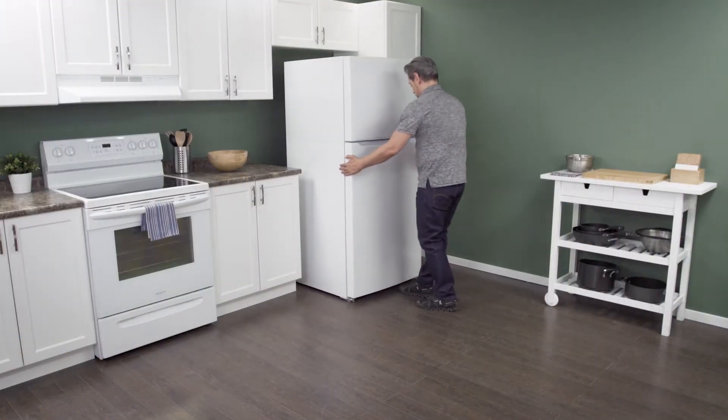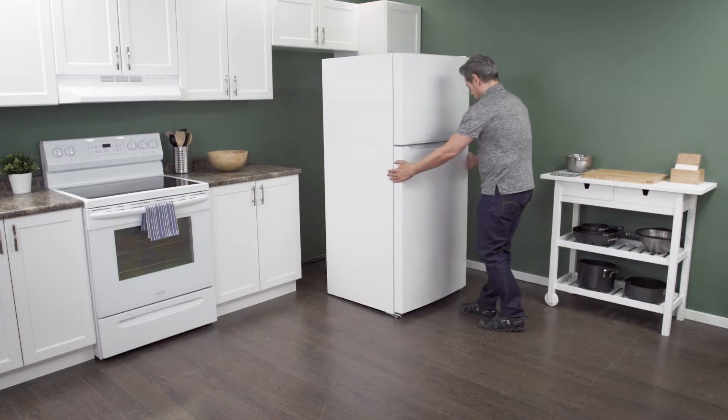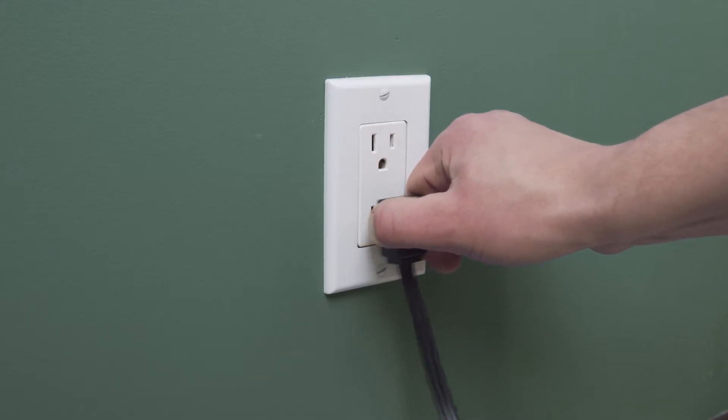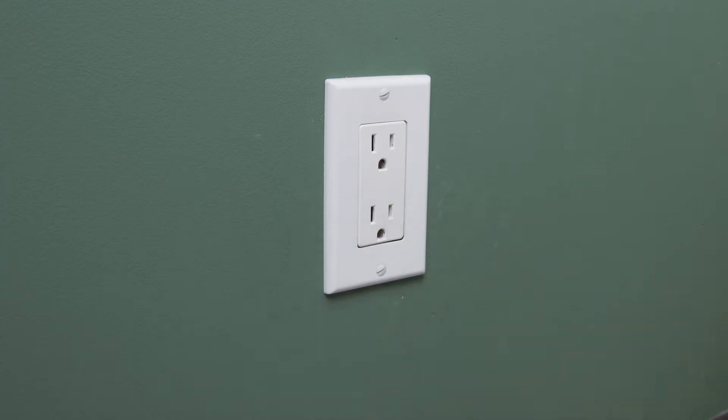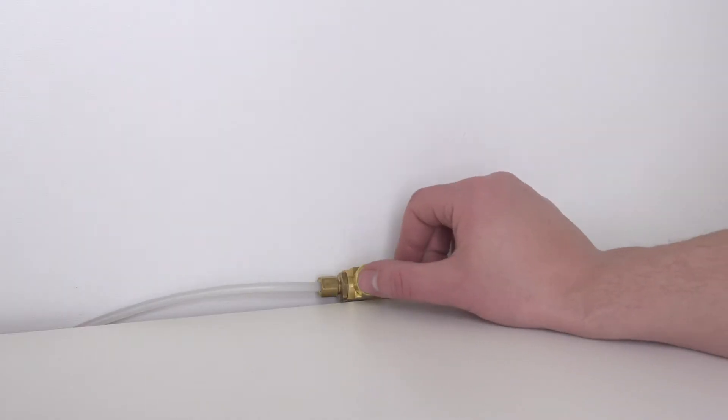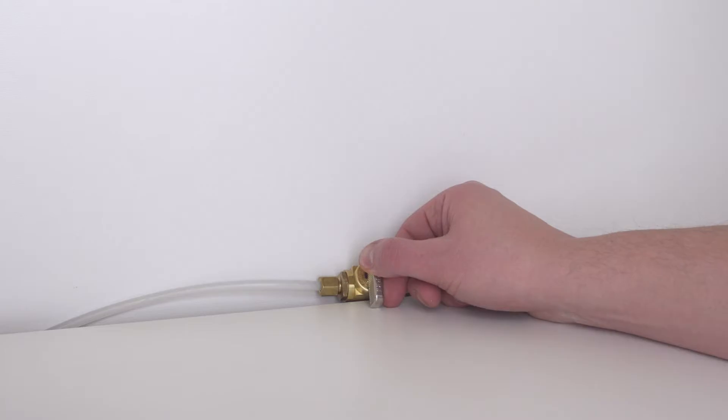First, slide the refrigerator out from the wall. When there is enough room, unplug the cord to disconnect the power. In some models, you might need to remove the water supply line to gain access to the back.